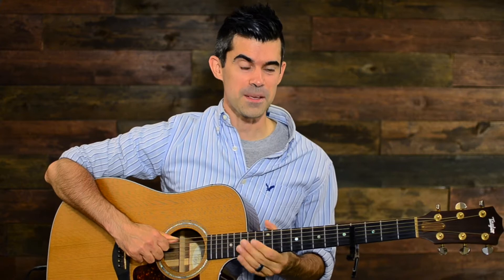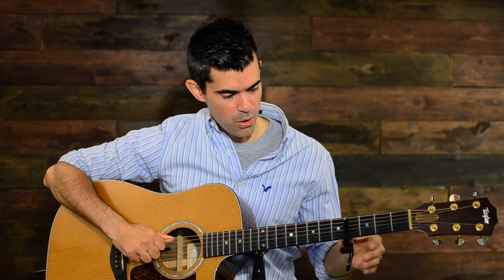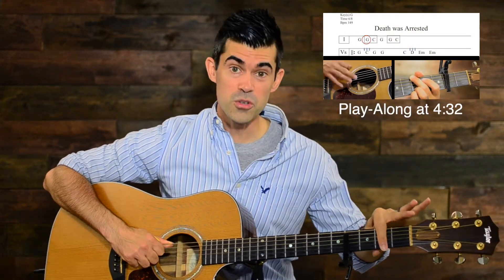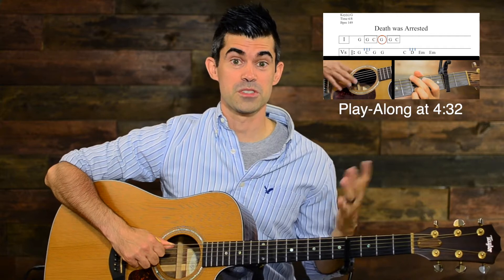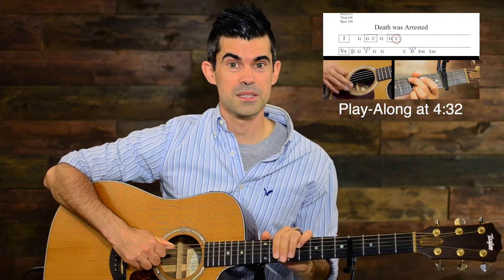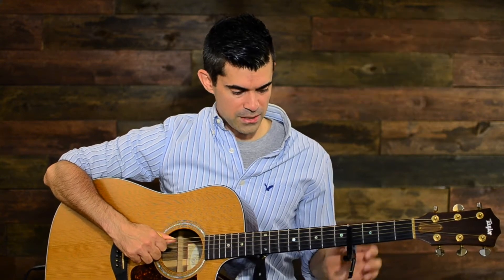Today we're covering the song 'Death Was Arrested' by North Point Worship. This is a great Easter song, or just a great song to add to the mix if you haven't already. I am capo 4 used in the key of B, and we'll play through the song together all the way through. I'll actually be capo 2 using G chord families, which puts us in the key of A. We'll have a play-along a little bit later in the lesson, and I'll talk through the chords as well as what your right hand is doing, and then a really cool trick you can use with your capo that you might not have seen before.